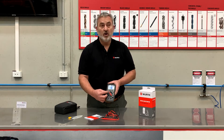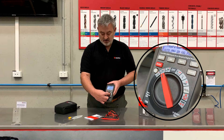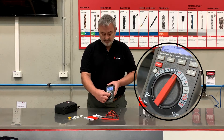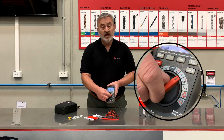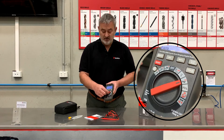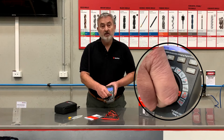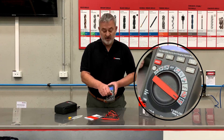We turn the dial this way and we have milliamps for AC and DC. Over here we've got voltage AC. Next one is voltage DC. Then we've got milli-voltage for AC and DC. Then we have Hertz, resistance in ohms, and lastly we have the temperature function.